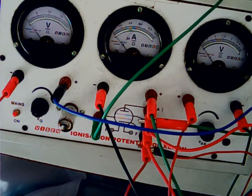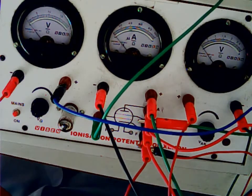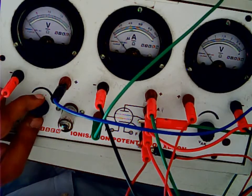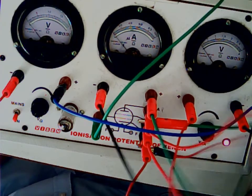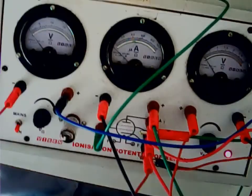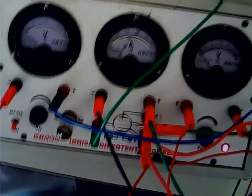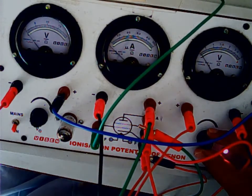First, connect the apparatus to the power supply. Before you begin, make sure the VAK knob is turned to the minimum; same way the plate voltage VG is also turned to the minimum. Once you turn on the mains, this indicator light will start glowing. Then you have to set the plate voltage — each apparatus has its own value; for this one it is 0.75 volts. Turn the knob to set the plate voltage to 0.75 volts.